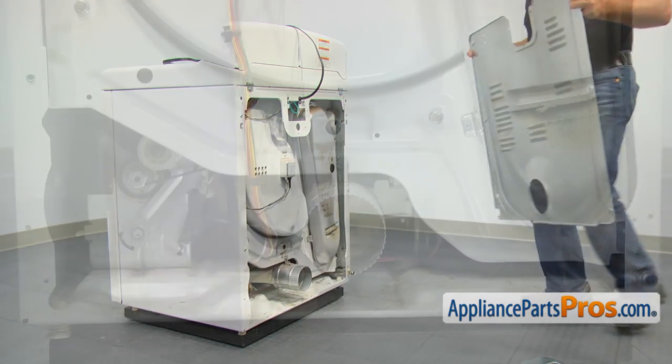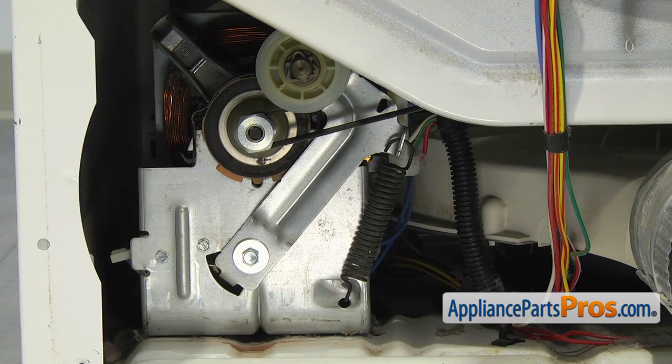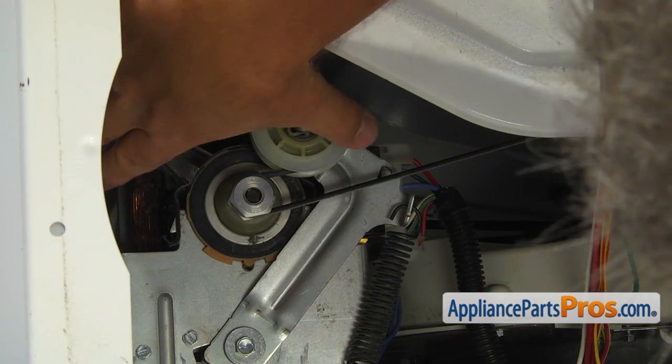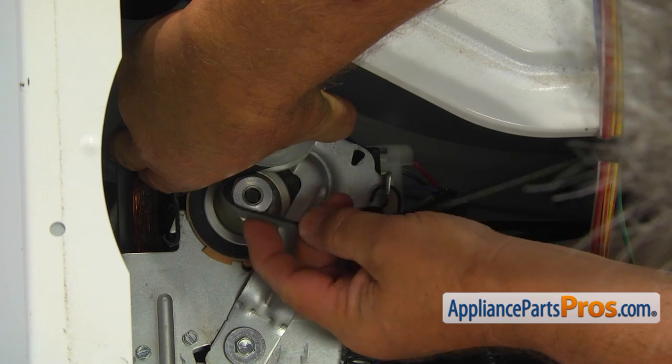Here, as you can see, is the drum drive belt, the idler pulley assembly with the idler arm spring on the side, and the idler arm bolt in the center. Take a picture of how the belt, the idler arm spring, and the idler pulley assembly are installed, and then push the idler pulley arm to the left and release the drive belt.